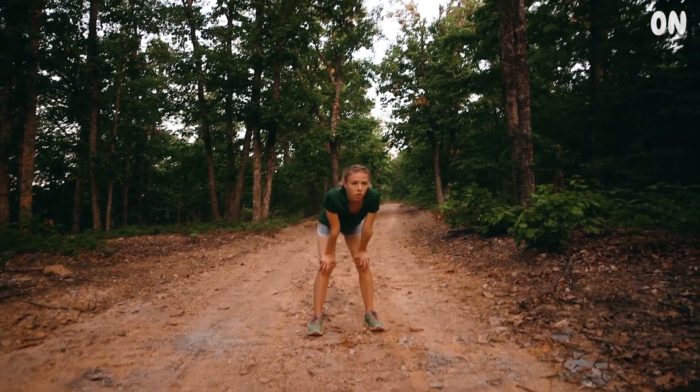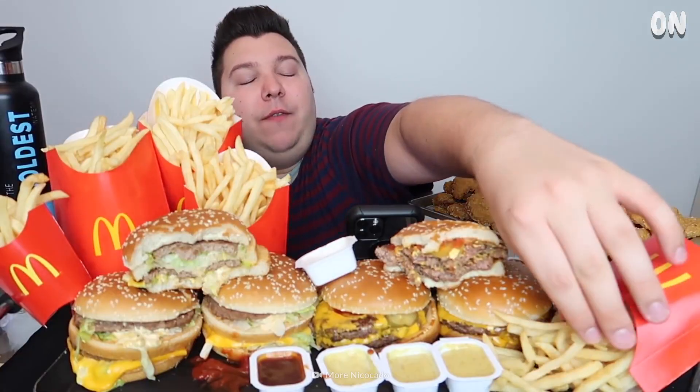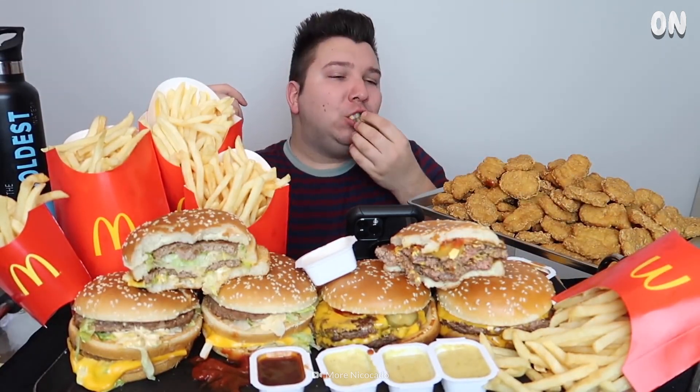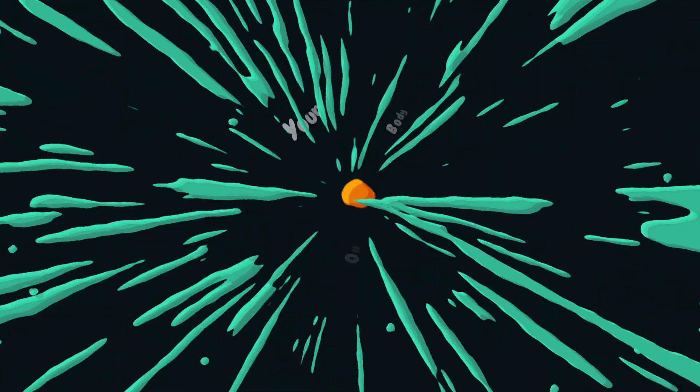So that's your deep dive into running a marathon without training, and it's tough to recommend. What about another test of your body, like eating McDonald's for a year straight? We'll see what that challenge brings on the next episode of Your Body On.